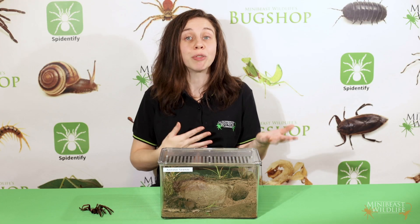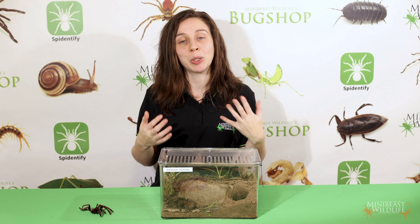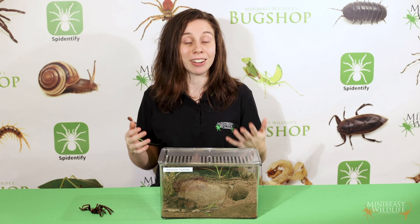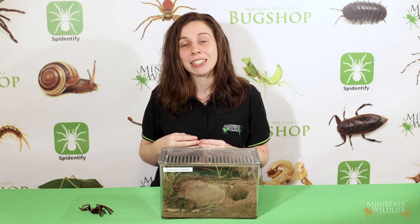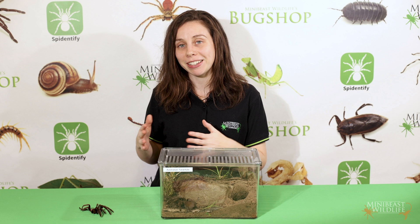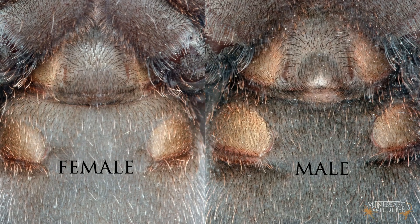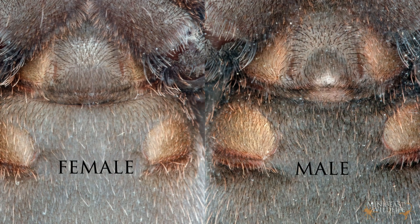Another method you can use for sexing juvenile tarantulas is ventral sexing. While there's not a lot of difference between the sexes from above, sometimes as early as two years old we start to see differences from underneath. To see these differences, you'll definitely need some kind of magnification. We photographed our spiders through clear plastic with a macro lens to get these images. So looking at the area between the uppermost pair of book lungs, but on the outside this time, differences are visible.